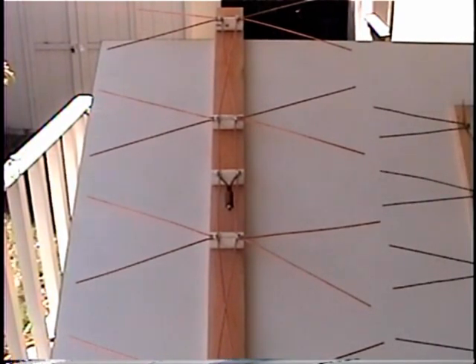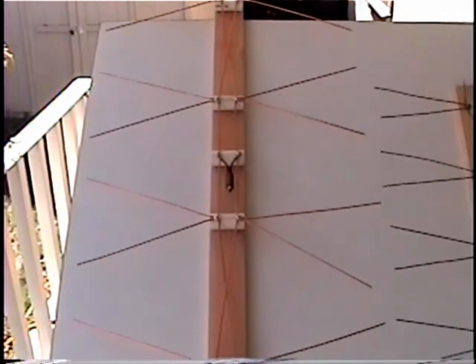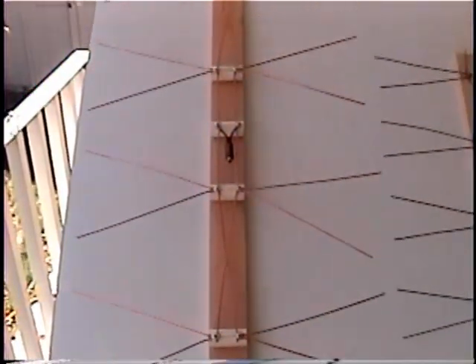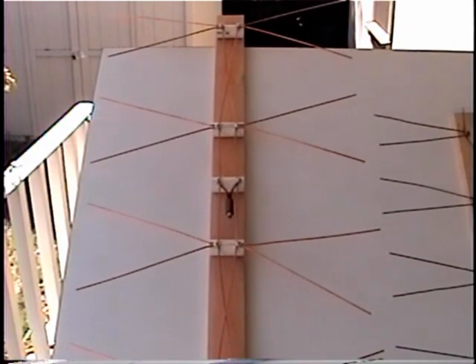Those phase lines are closer together, and the elements — the whiskers — are 10 inches long, which is a lot longer than the YouTube one. The spacing between the elements is quite a bit different as well.